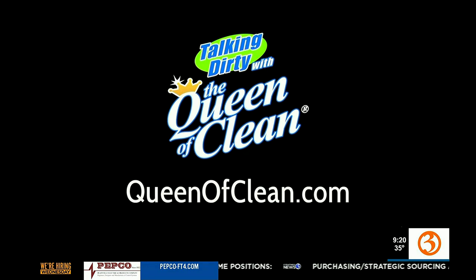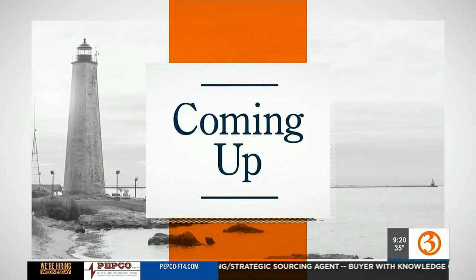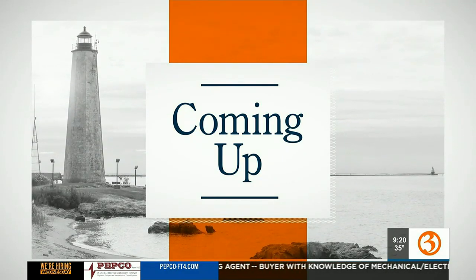I've heard of cheesecloth, but never milkcloth. Well, now you see it. There you go, it can happen. Don't cry over anything that's spilled — I promise I won't cry over any spilled milk.